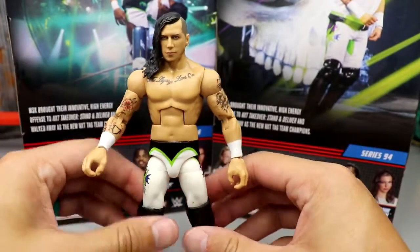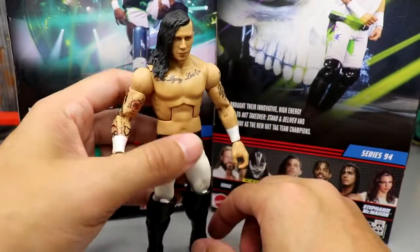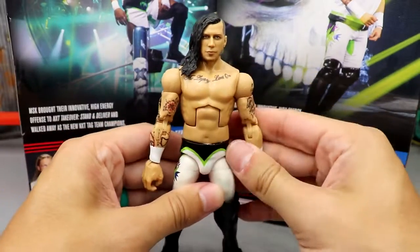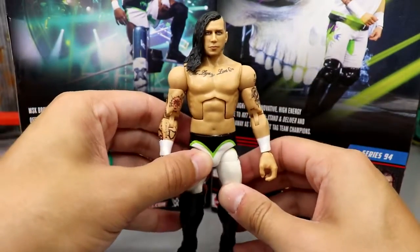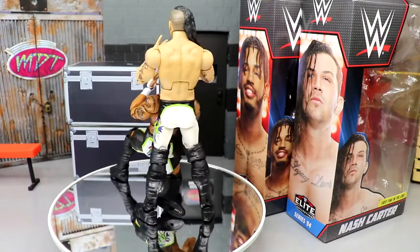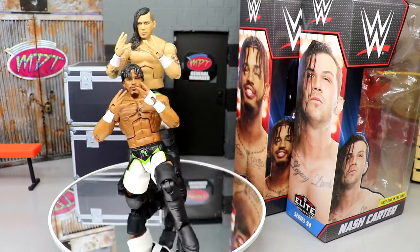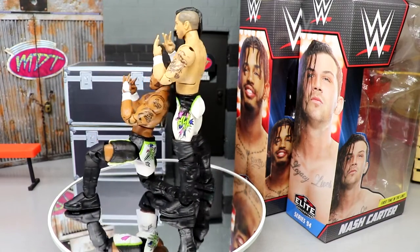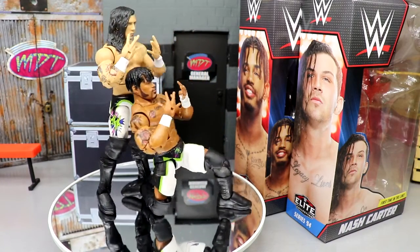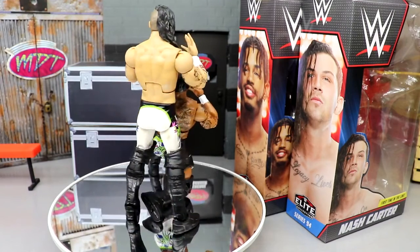I can see people doing crazy pick-fed matches and stuff like that with this tag team, so I'm looking forward to that. That pretty much wraps up our two-in-one Elite 94 review on Wesley and Nash Carter — MSK's tag team in Elite Series 94. First time in the line for both, probably the last time for Nash Carter. Maybe Wesley can get a figure down the line — we'll have to see. But I do have my gripes.